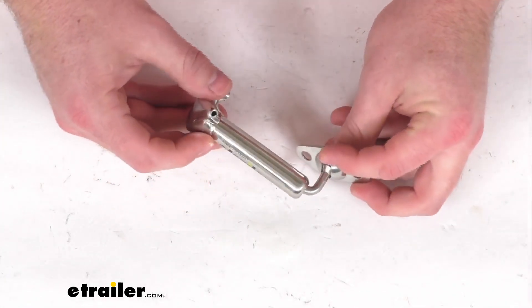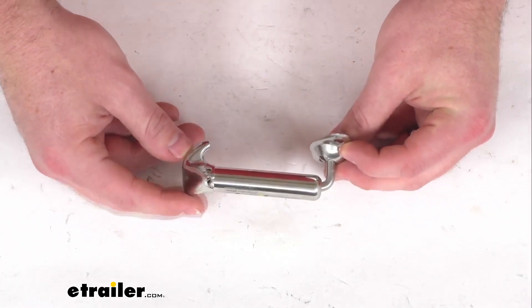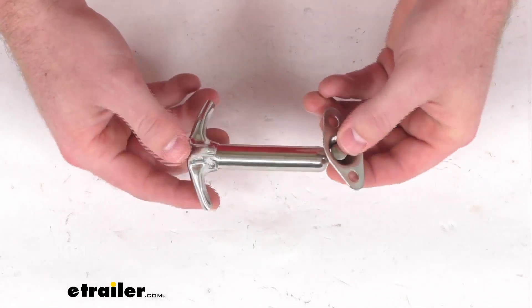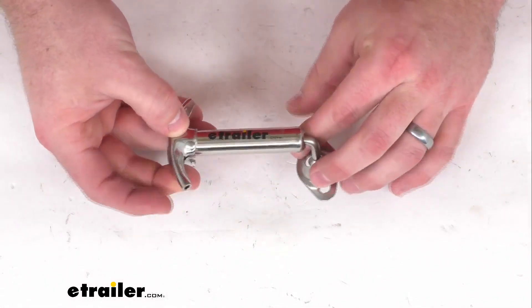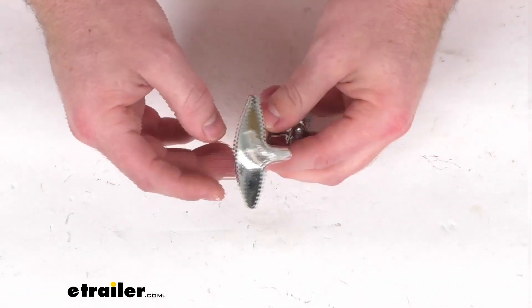This does have a 90 degree mount that's going to allow the hook and the bracket to be positioned on the same plane. It is made here in the USA of a stainless steel construction, so it is going to be rust proof and corrosion resistant.